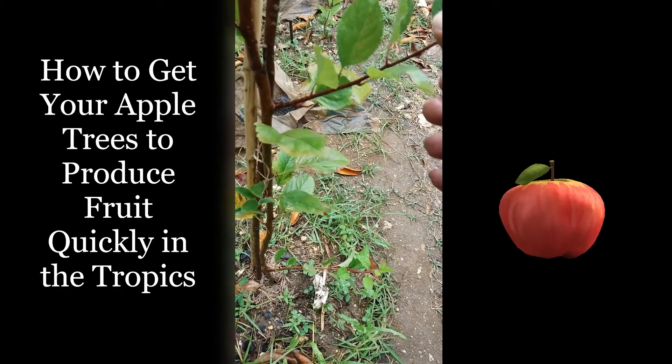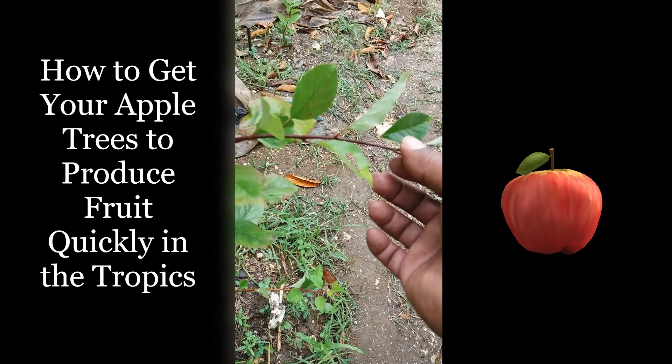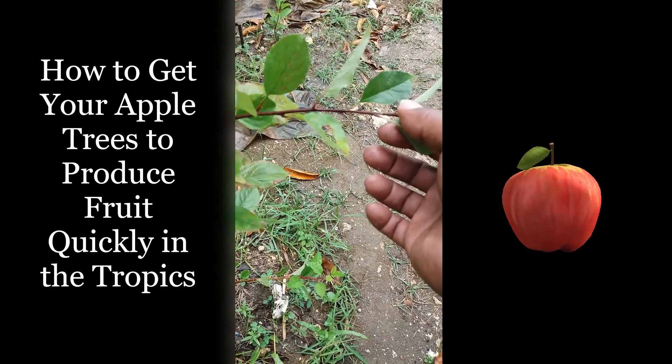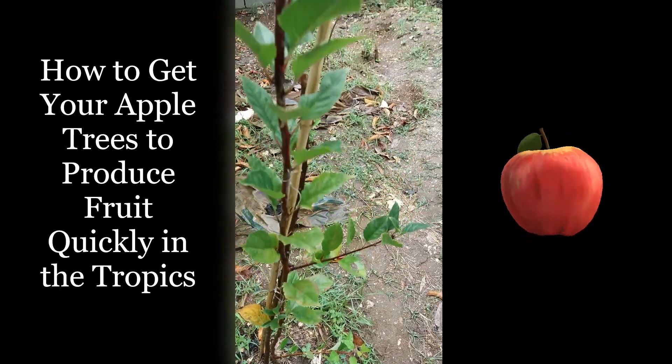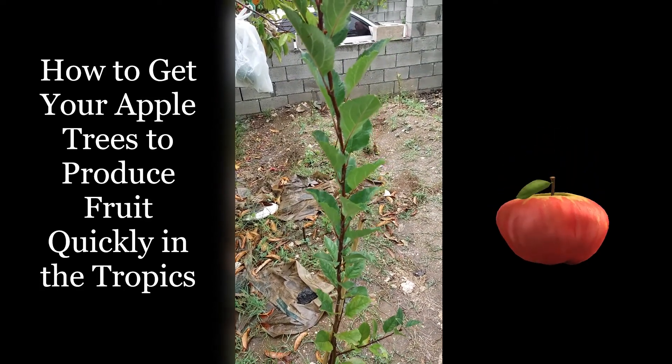The main thing you want is for your branches to be growing horizontally, because the more horizontal they are, the more fruit you get. If you allow a tree to grow and it gets really tall, it's going to take a very long time before it actually fruits.